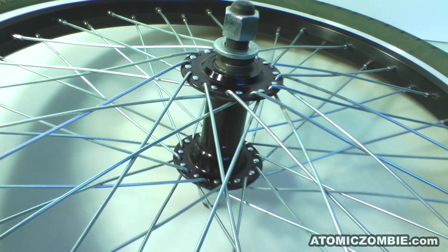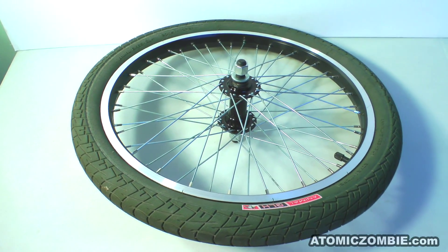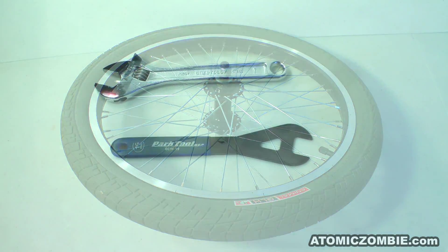Cup and cone style wheel hubs are the most common type available, and as the name implies, the ball bearings ride in a cup built into the hub, supported by a cone threaded onto the axle.